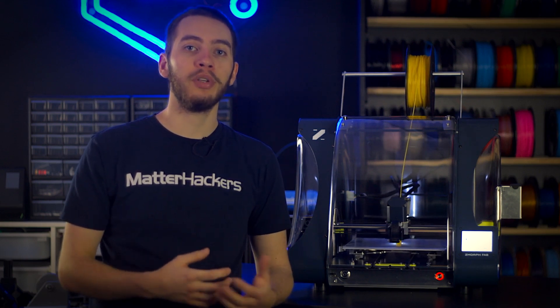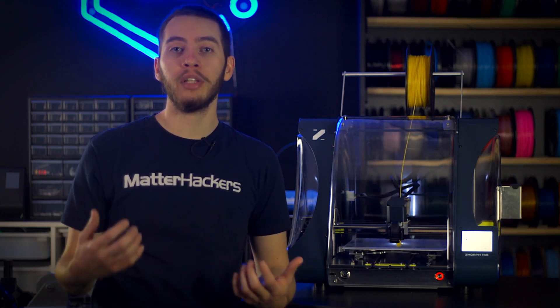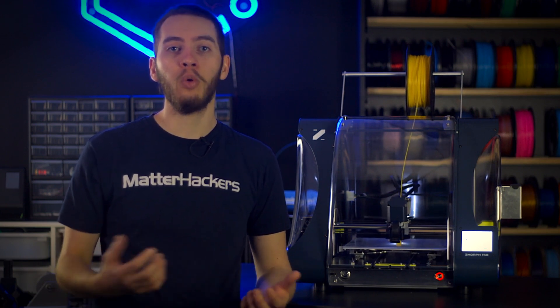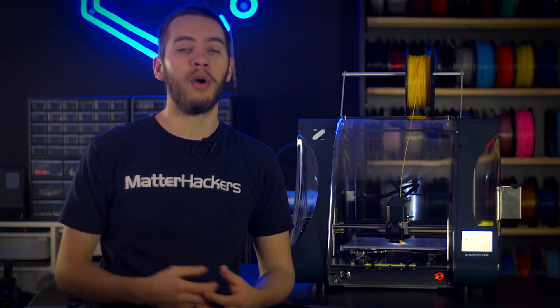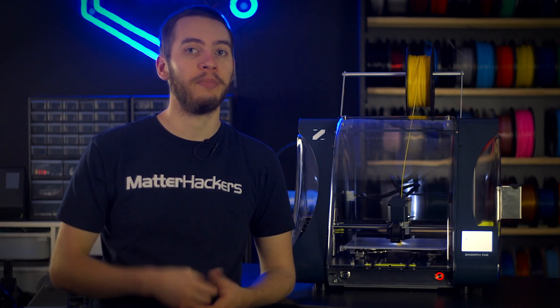This combination 3D printer, CNC mill, and laser engraver can turn the smallest desk into a full-fledged workbench, all while being a safe and reliable piece of equipment packed full of features that raise the bar for the desktop manufacturing industry. Let's break it down.